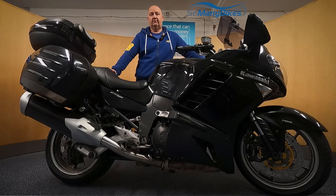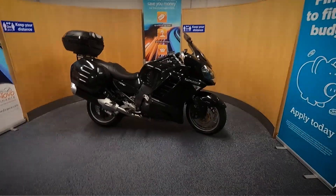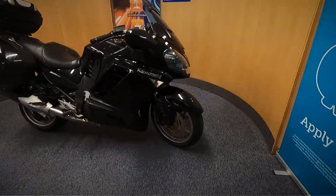We're going to take a look at this 2007 Kawasaki GTR 1400. We're going to grab the camera and have a good close look around the bike for you. Let's get a close look at this Kawasaki.